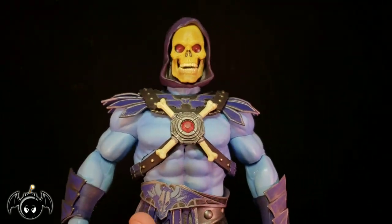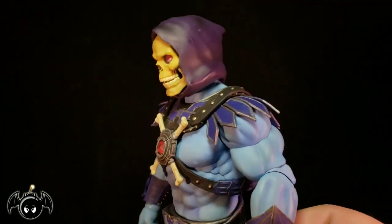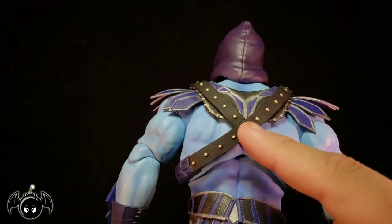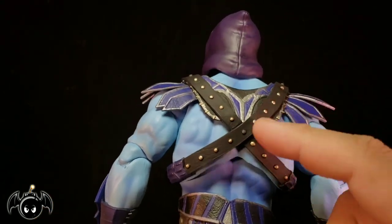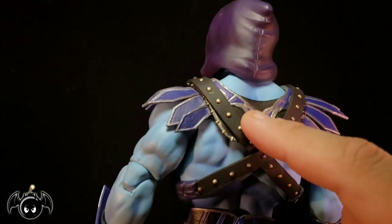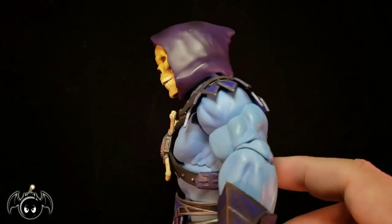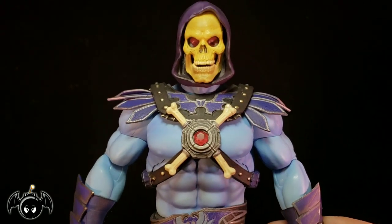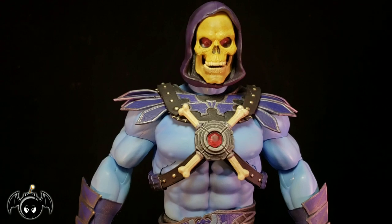So I'm going to take that cape off and put it to the side for a bit, and just look at more of this figure. The back of the skirt piece looks nice — we've got those nice silver painted studs going across to hold it on his harness. And more of that bat style emblem right there just looks so good. What a beautiful looking figure. Mondo really killed it with the aesthetics of this piece.